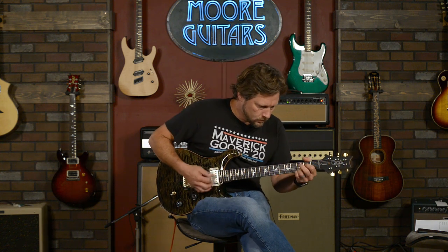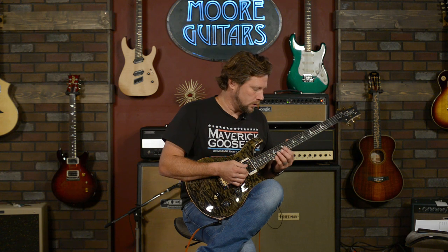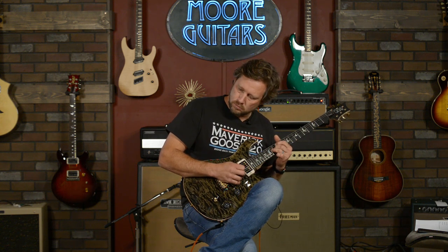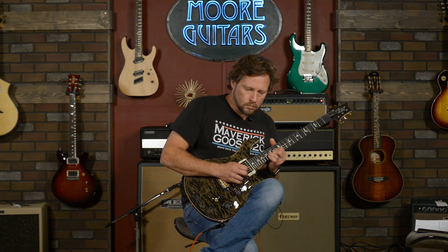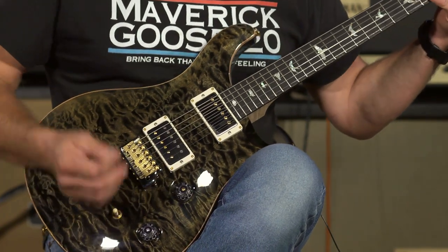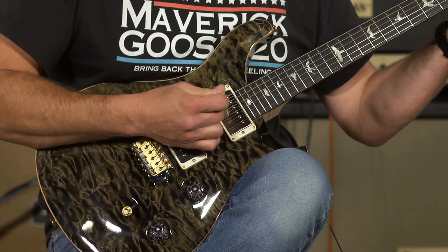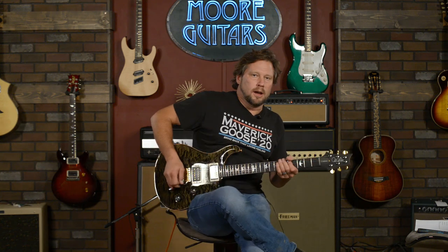Raging! Single coil, both pickups. I use this setting in the studio sometimes — it really kind of gives you a little bit of that spank but rounds it off a little bit. So let's go through this real quick: single coil neck, here's both pickups, and here's single coil in the bridge. All right, let's gear it up a little bit and do some distortion.